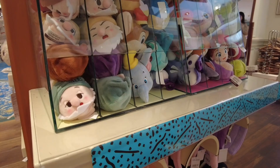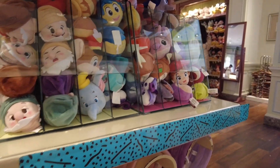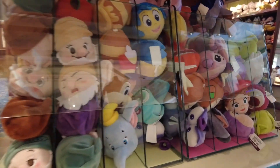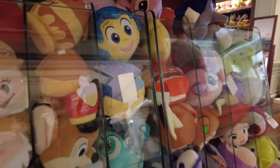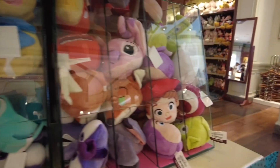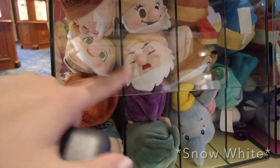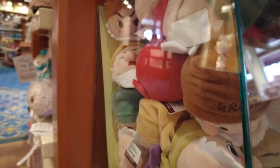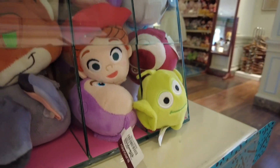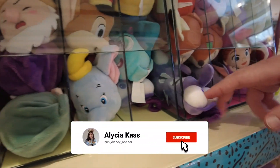We're now inside a gift shop in Disneyland Park on Main Street, and I wanted to show you additional character options available inside the parks. There are all the characters from Inside Out — you can see Anxiety, Disgust, and Joy. There's also Lilo and Stitch, which I didn't see in the hotel gift shop. All the dwarves from Snow White are here too — Grumpy, Sneezy, Happy. There's also the alien from Toy Story and Buzz Lightyear, which we didn't see in the hotel gift shop.